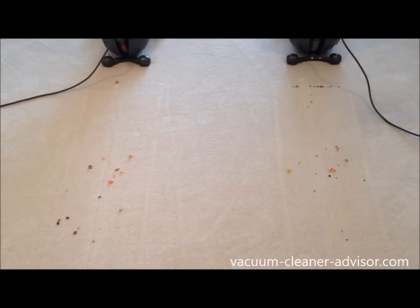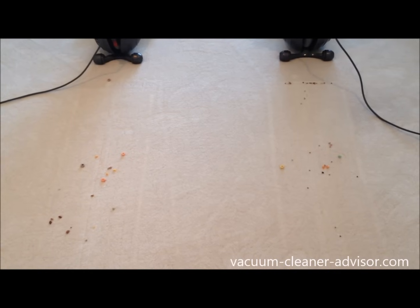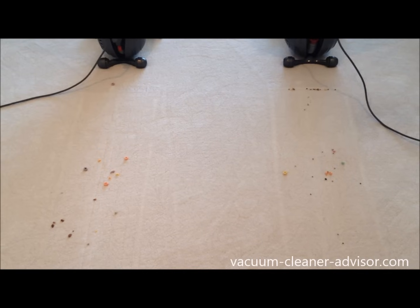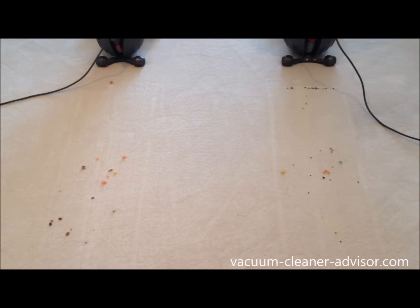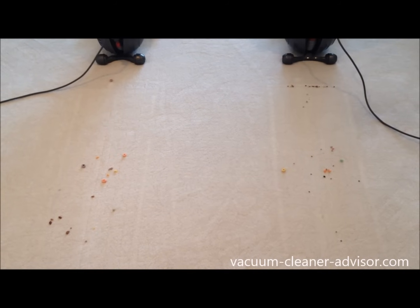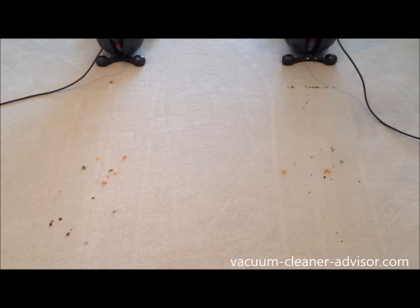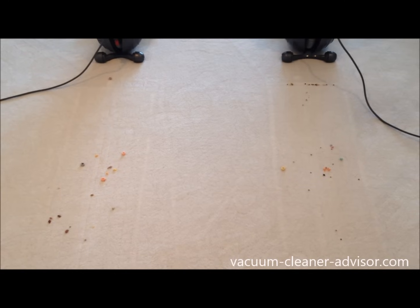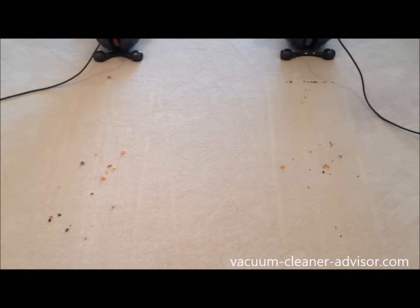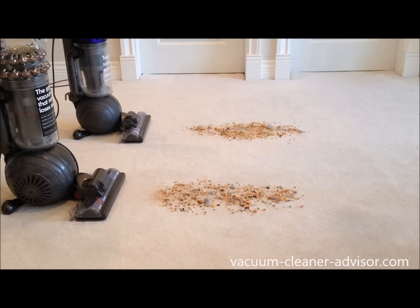We ran the one-pass carpet test again to see if the results were repeatable. In this case the debris fields are a little more similar in terms of amount left, although on the Kinetic side we still get that material pushed forward. We've actually done this test four times. Sometimes we saw the DC65 perform better than the Kinetic, sometimes the Kinetic perform better than the DC65. Overall the tests show how well the machines perform on one pass, but the one constant was that we did get some debris pushed forward on the Kinetic.